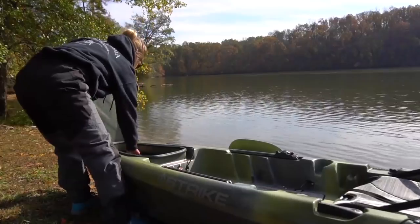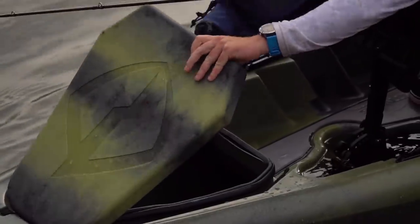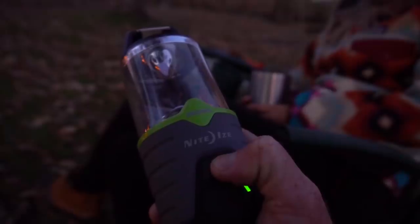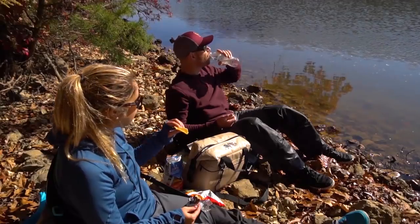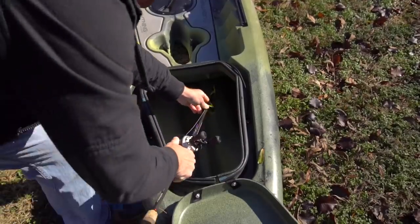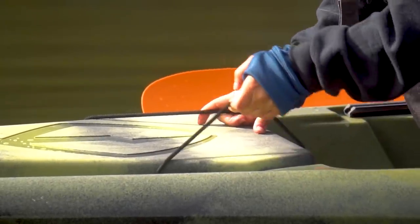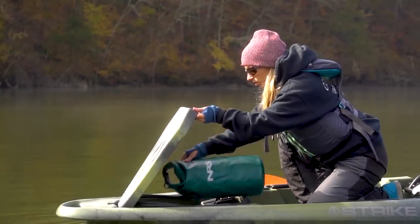Storage is key with any kayak, so we molded in a large front hatch that's perfect for anything you need on the water — camping gear, fishing gear, picnic supplies, a football, a frisbee, you name it. It's a really large tank well; you can even store rods inside the hull when necessary. It secures down with two bungees — very simple, very easy to get in and out of.